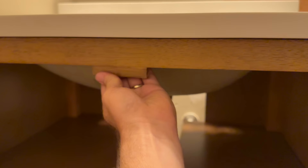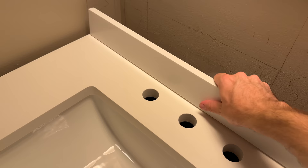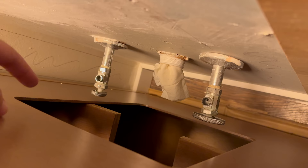A couple of things - one, the vanity arrived a little bit broken. There's a little door stopper that broke off, so I need to fix that. I'll either glue it back in place and screw it, or just replace it. When it works in theory it's fine, but I've got to fix that.